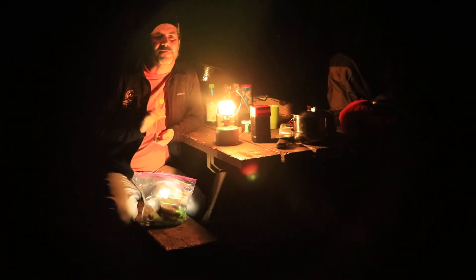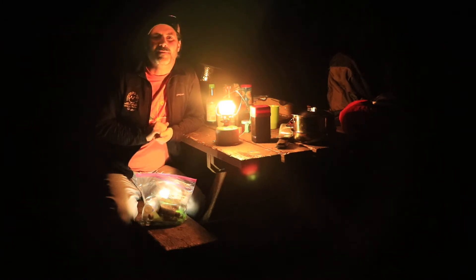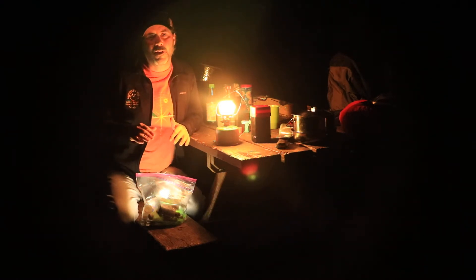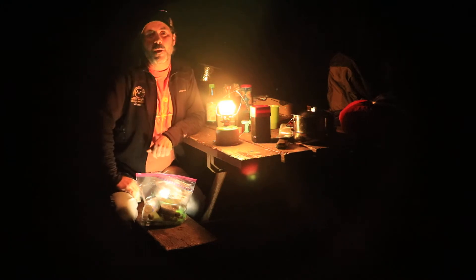We're going to be spending five days backpacking there. Really super excited to get out there and enjoy the park. And as you can tell by this junk behind me, we are not ready to go. Hopefully we will be by the morning.